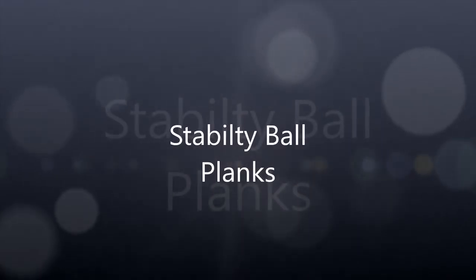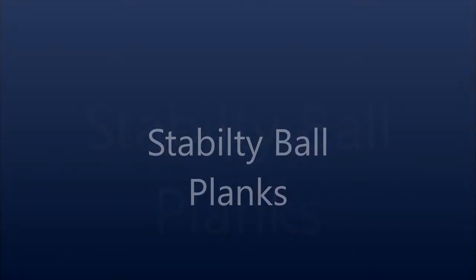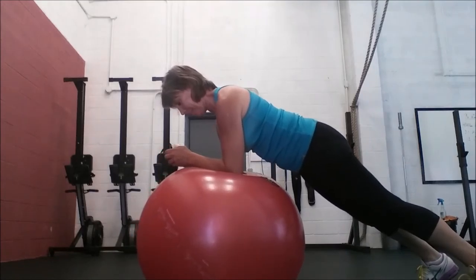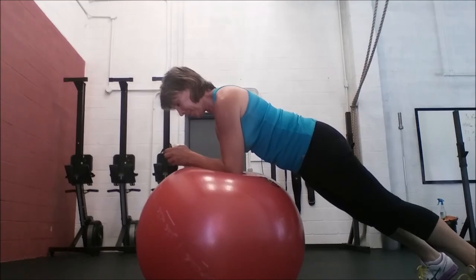The next exercise is planks on the stability ball. Keep your back nice and flat, shoulder blades retracted, elbows directly underneath your shoulders, abs tight. Hold for at least 60 seconds.